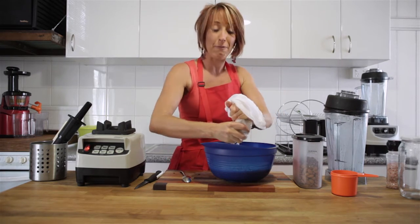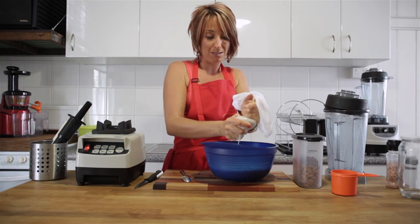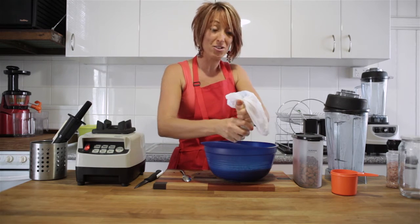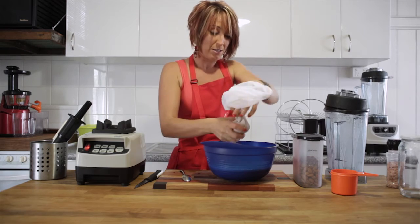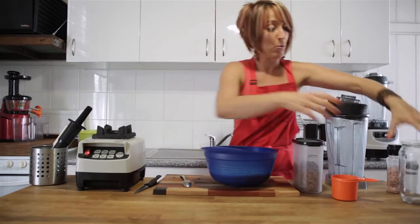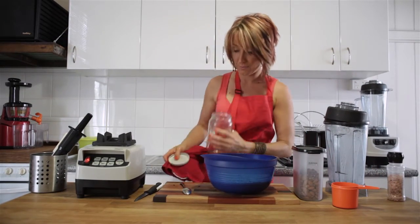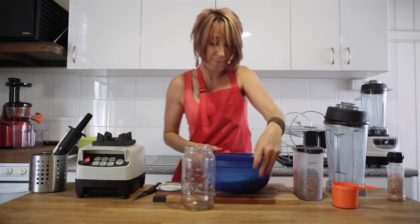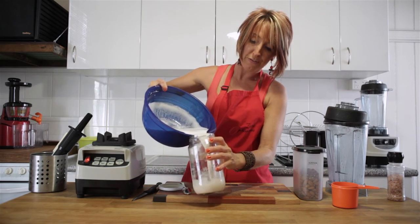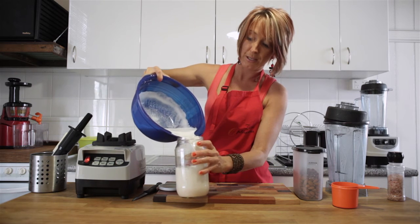We put four cups of water in and we usually yield about four cups or one litre of almond milk at the end. The best way to store this is in a glass jar in the refrigerator. It can be stored in the fridge — best use between four to five days, but I've left mine up to seven days before with no problems at all.